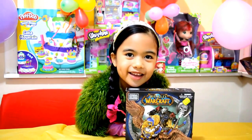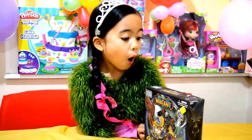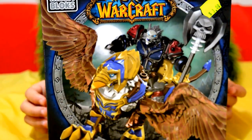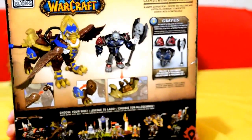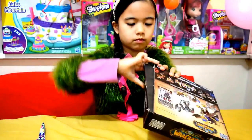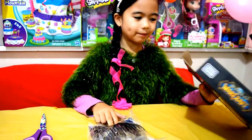Hello guys, it's Danielle here from Kids Windows and Toys, and we have our World of Warcraft! Kids will look at the front and kids will look at the back. Let's start opening it! Oh, that's only one part!